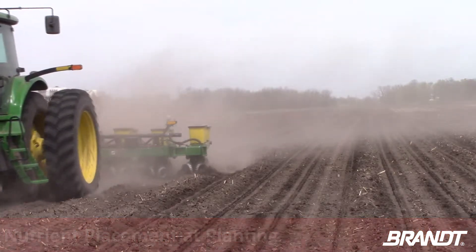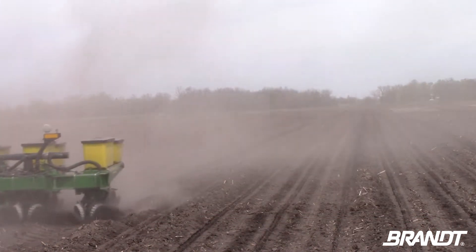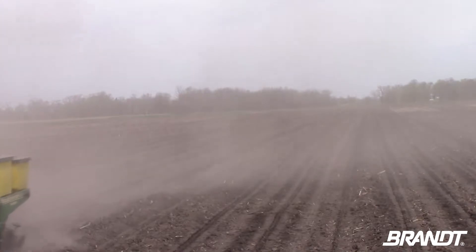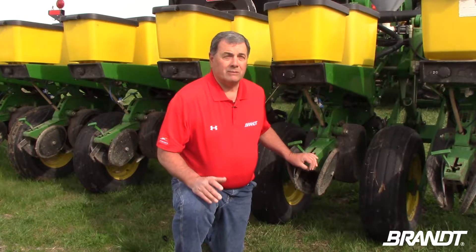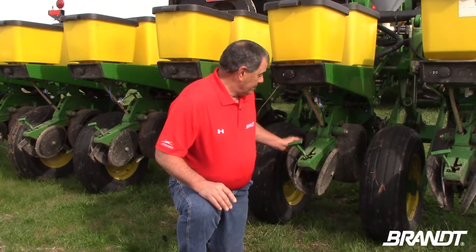One of the things about planting early is that the soils really aren't giving nutrition to the little corn plants very easily. During planting season at Brant's Research Farm in Pleasant Plains, agronomist Ed Corrigan talks about the importance of nutrient placement during this critical time.